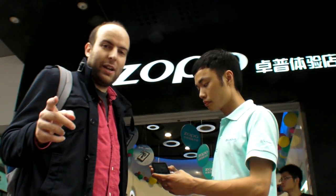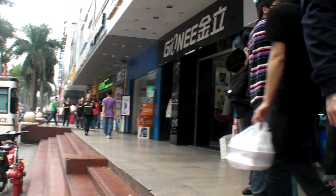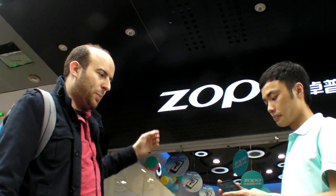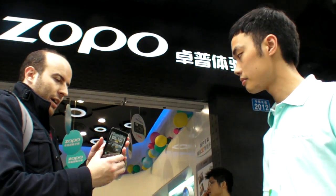We're here at Zopo, at the Shenzhen Smartphone Street — the Huaqiangbei. This is a new store, Zopo. Let's come closer and we're going to go inside the store and check it out.